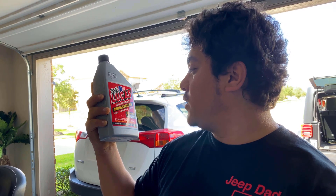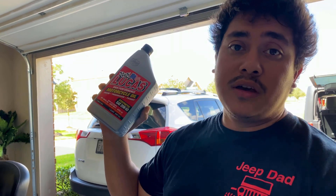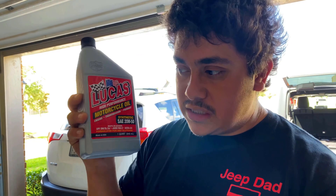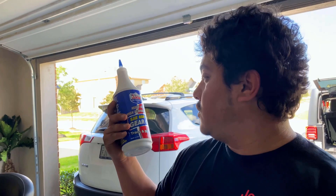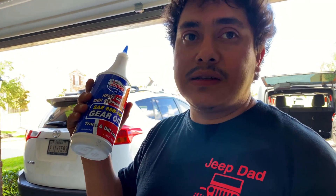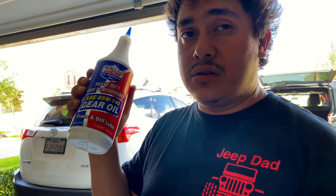The oil I'm using for this oil change is going to be the Lucas High Performance Motorcycle Oil — Engine, Transmission, Primary. You could use it in all three. This is the synthetic 20W50. I'm using this for the engine oil and I'm going to use the heavy-duty gear oil for the transmission. I feel like it gets really hot on the transmission and having thicker oil would help it perform better. I have used gear oil in the past, but I am actually switching it to thicker oil.